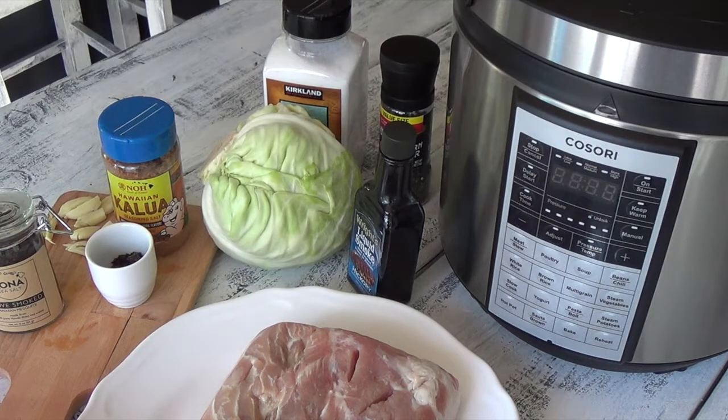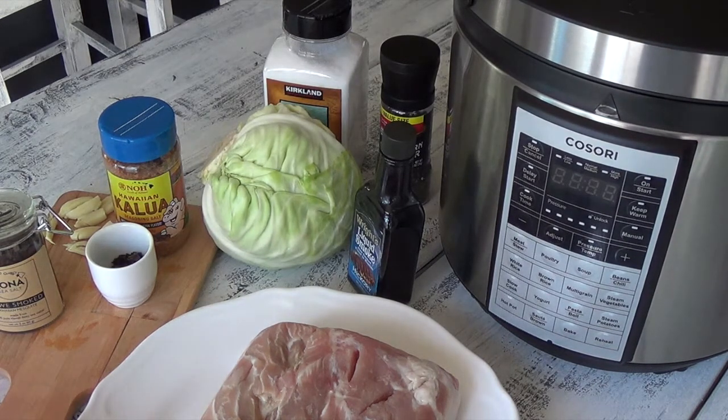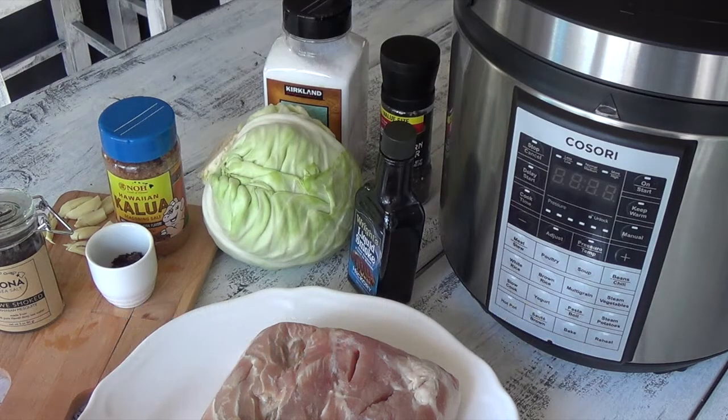Aloha friends! I wanted to share a recipe that I've made a couple times for the family using my Kasori pressure cooker — it's called Kalua pork. I just made this about two weeks ago and the kids are already requesting it again, so I decided to make this video. This is a tried-and-true, amazing Kalua pork recipe, and when you cook it in the pressure cooker it takes so much less time — about three hours total.